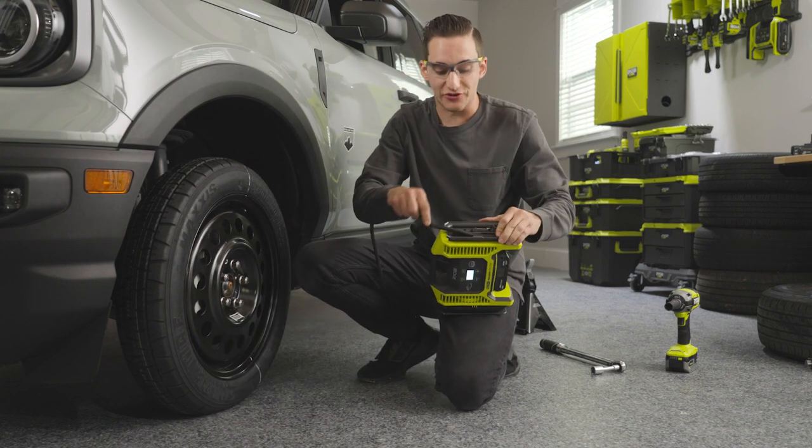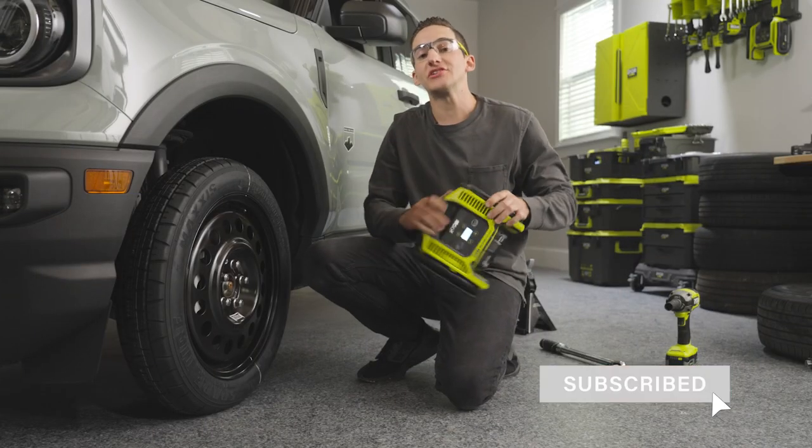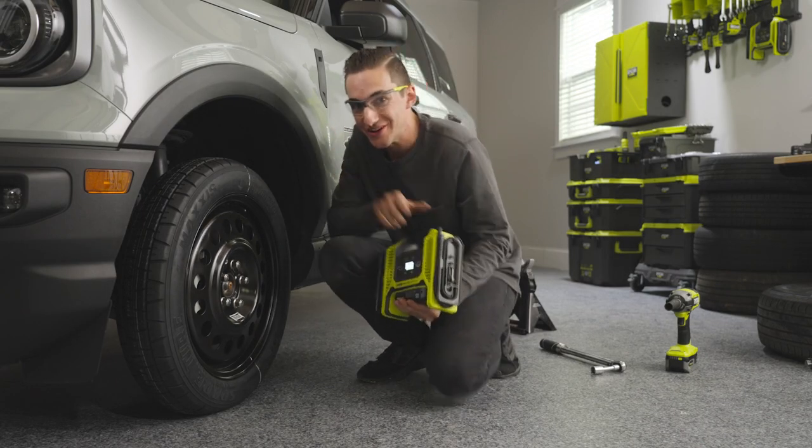That's how easy it is to use some RYOBI tools and change out your tire for your spare. We want to thank you guys so much for watching. I'm Chris from Christian Media, and we'll see you guys in the next one. Make sure you like, comment, and subscribe!